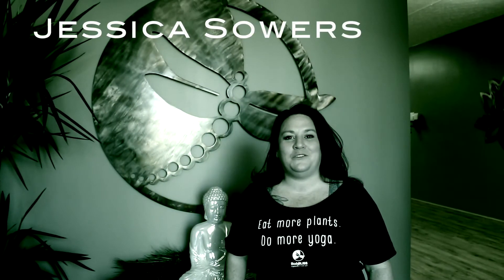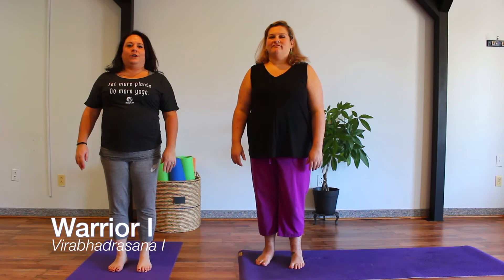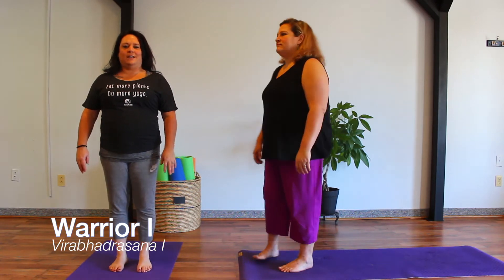Hi, I'm Jessica Sowers, owner of Body Bliss Connection. I'm Jamie Marich. I'm a clinical trauma specialist, expressive arts therapist, author, and co-founder of Yoga Unchained. I am also the co-founder of Yoga Unchained. Warrior One, Virabhadrasana One.